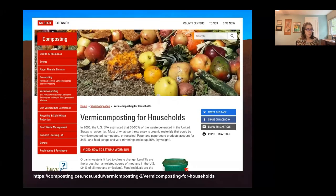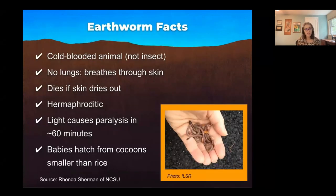One good source for vermicomposting information is North Carolina State Extension — we'll be sharing the link with you. Rhonda Sherman is amazing; she's been my mentor for more than a decade. You'll find many resources on how to troubleshoot and how to build a bin on this website.